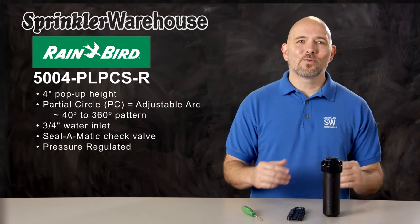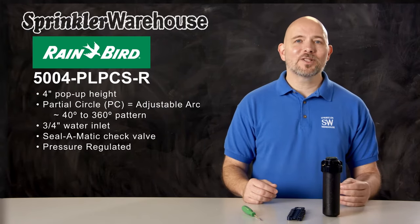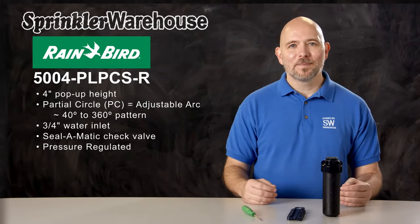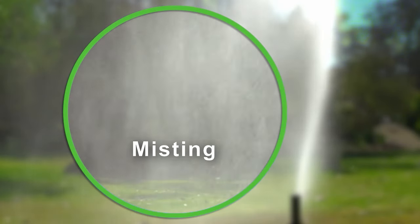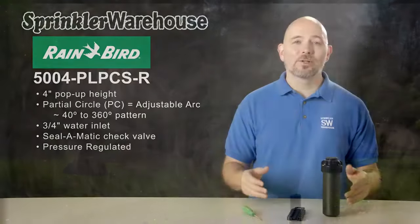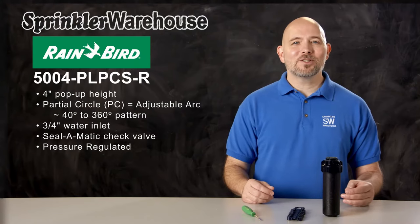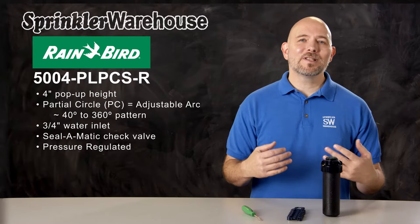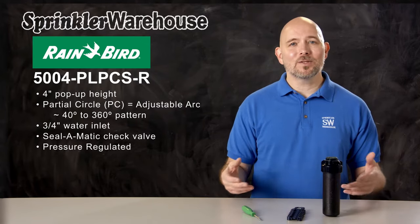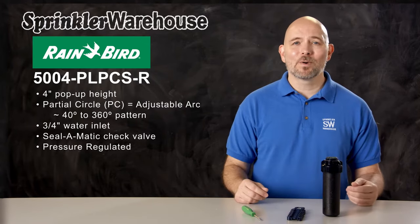This rotor is also pressure regulated. Pressure regulation saves water by preventing misting. If your sprinkler head is misting, then much of your water is being carried away by the wind or evaporating before reaching your lawn's roots. Pressure regulation allows the nozzle to operate at optimum pressure and also prevents variation in pressure between the heads, so that your lawn gets more uniform coverage.